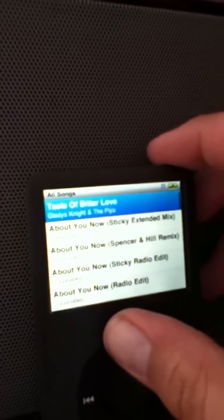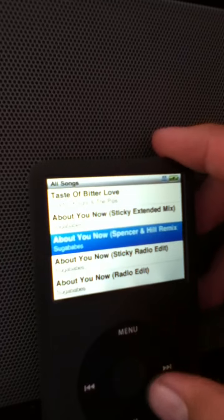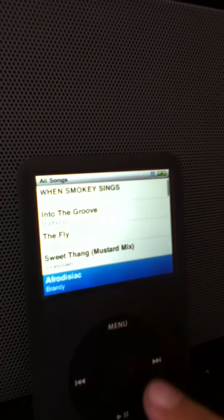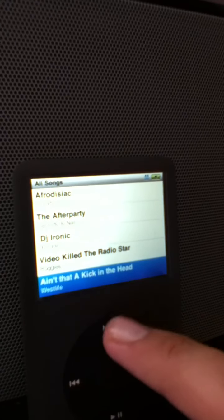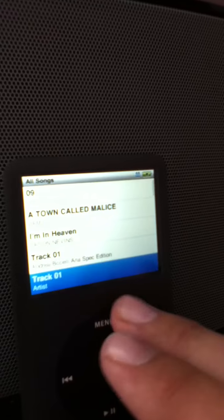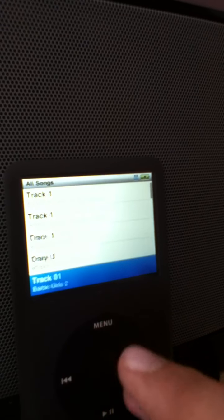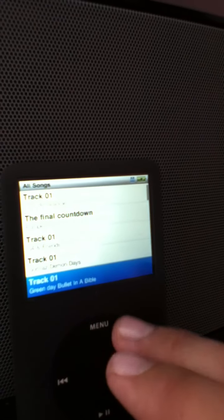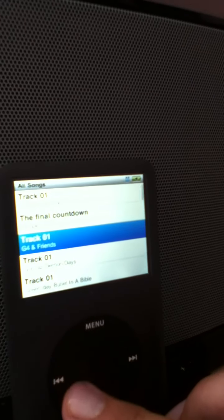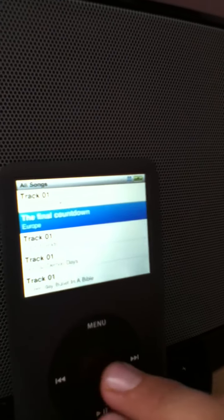I keep on touching the screen thinking that you can do that — who knows, you can't. So let's find a song. What a good song — Final Countdown. Let's see what the Dock sounds like. Here we go.